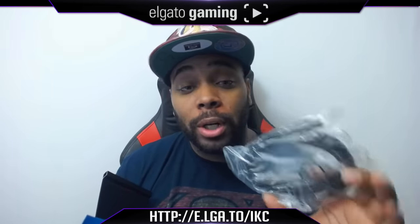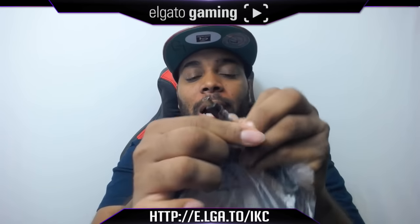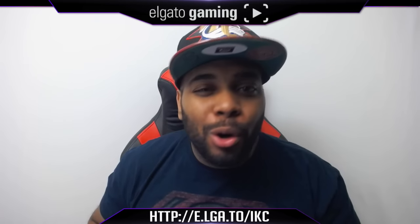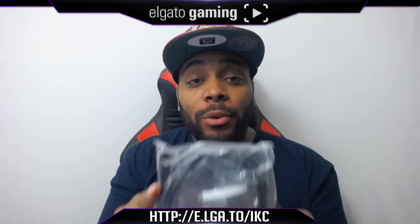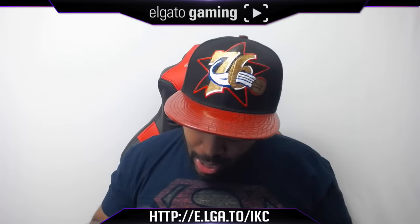Let me tell you guys what else comes in the box. It comes with a long regular USB 2.0 cord — it's not micro USB. A lot of people have those questions because they want to use their Samsung charger or something like that — no, you can't. It also comes with a short HDMI cord. It's very short but very good if you have your HD 60 hooked up to a setup where your computer's here, your monitor is here, and the HD 60 is sitting right in the middle.